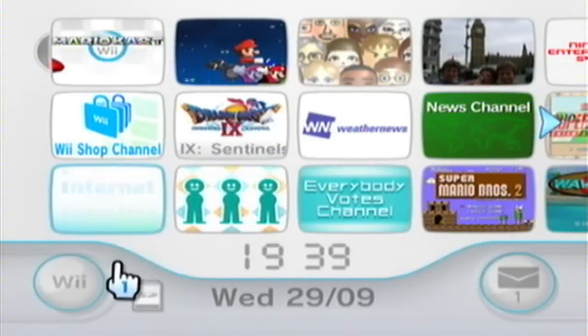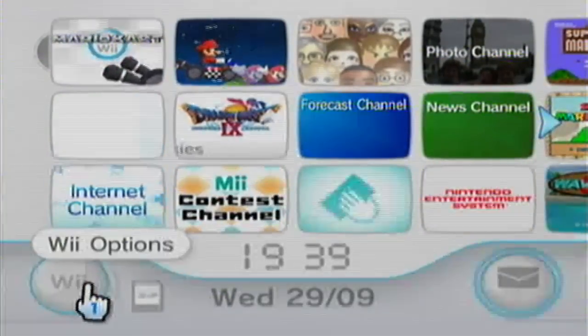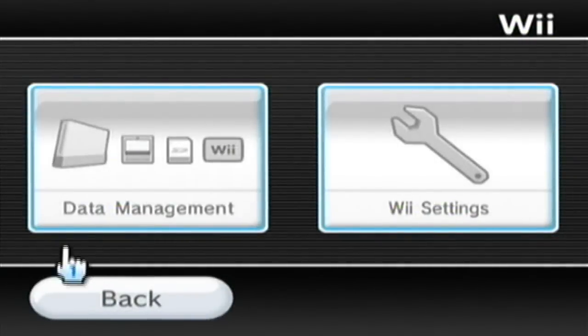Hey, what's up, it's Matthew here for LevelGuide and we've got another tutorial here for you. Today it's how to connect the internet to the Wii.